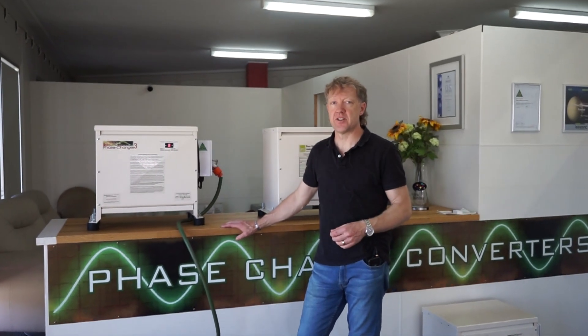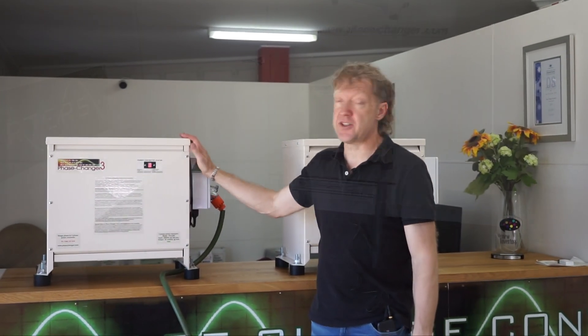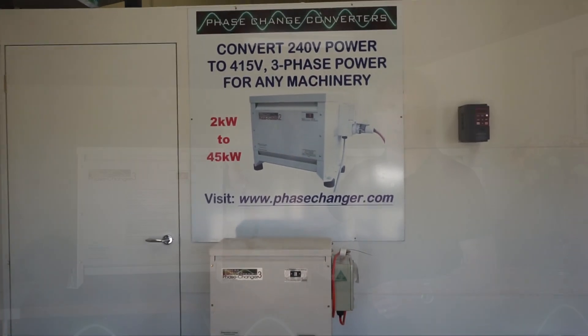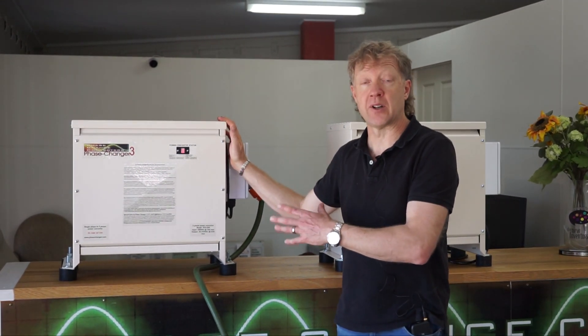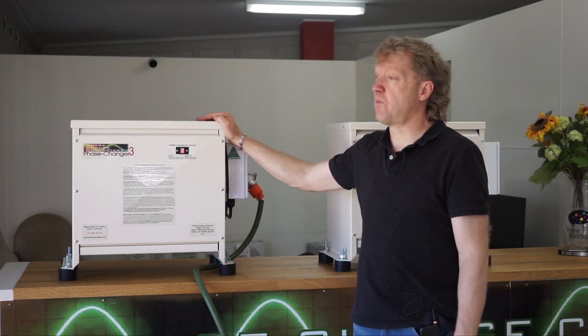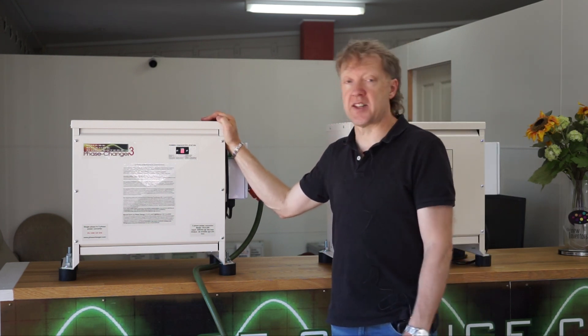G'day, Mark again from Phase Change Converters. Today we want to introduce you to our two series of converters. The one that a lot of people are familiar with — in fact thousands of people around Australia are familiar with — is our Phase Changer series. Our all singing, all dancing model that's got the microprocessor control in it, nice tight phase-to-phase voltage, all the protection devices. What we call our premium product — probably the premium product on the market as far as converters go. Been very, very successful over the years and used extensively.